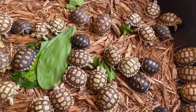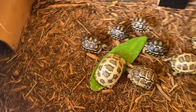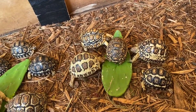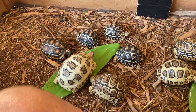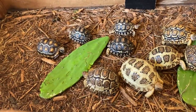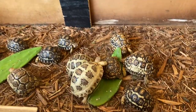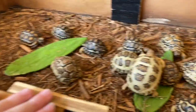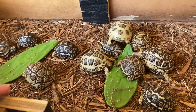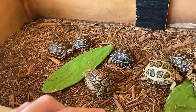Whenever I receive a tortoise I do the same thing: take them out of the box, soak them, put them in their enclosure, and feed them. Make sure you have your setup ready before the tortoise arrives. I live in South Florida so I keep all my tortoises outdoors without heat lamps except in winter. The humidity is perfect here, they get natural sunlight for about 15 minutes to an hour every day, and I soak them for hydration.